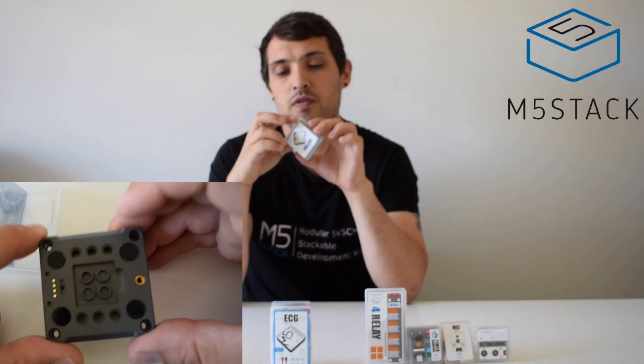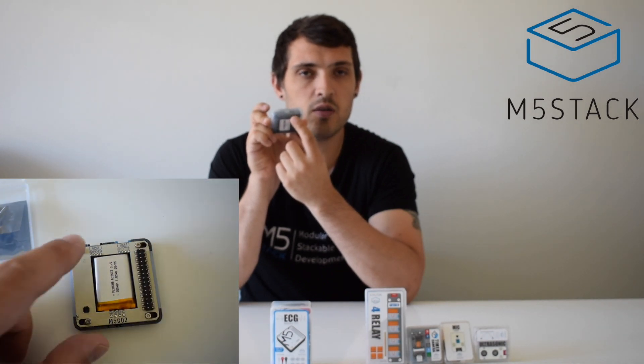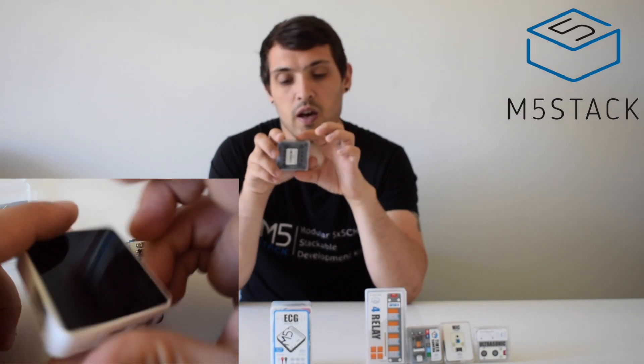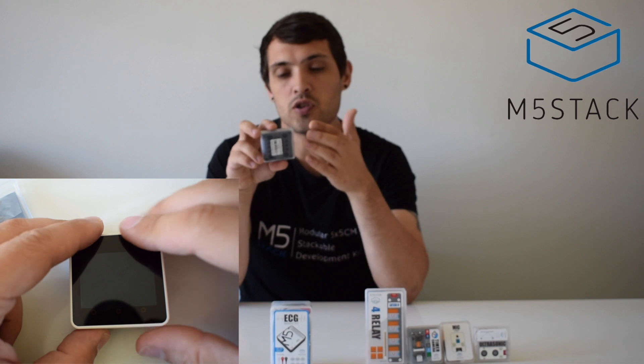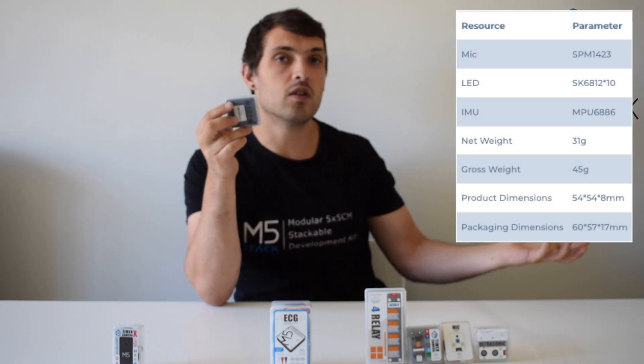Next up is the M5 GO 2 bottom, a similar base to the GO or FIRE but designed specifically for the Core 2. It has an array of five RGB LEDs on each side, a LEGO-style bottom great for integrating Technics LEGO projects, and B and C ports for UART and digital/analog I/O. It includes the MPU-6886 accelerometer and gyro sensor. Also included — not in previous models — is an SPM1423 microphone and a 500 milliamp hour battery.